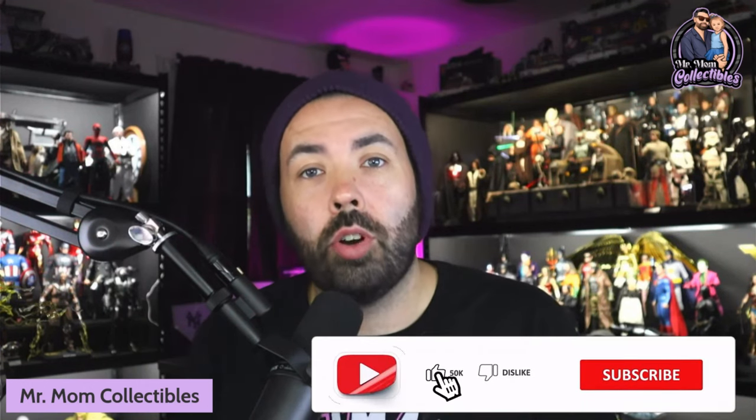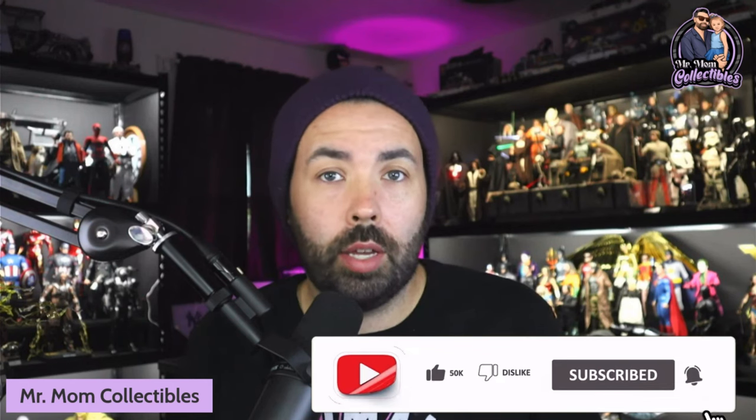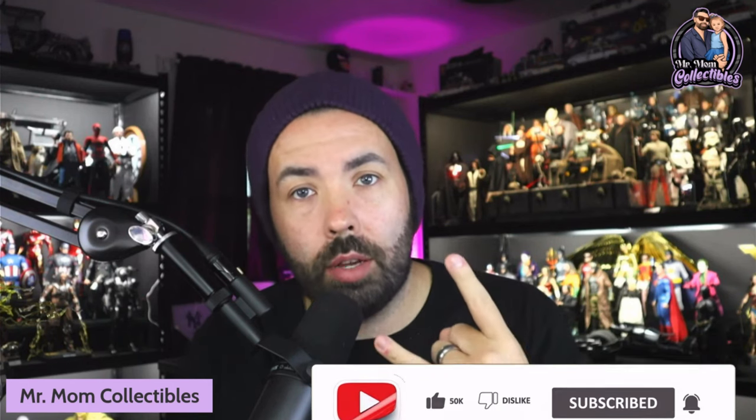Hey everyone, Mr. Mom Collectibles, and I am back with another video. As you saw in the beginning intro, I'm going to be talking about some of the tools, products, and things I use to maintain my one-sixth scale collection and even individual figures when needed. I just want to go through a list — I know these videos have been done before, so I just want to give you my take. Before we get started, make sure to drop a like on the video and subscribe to the channel if this is your first time watching.